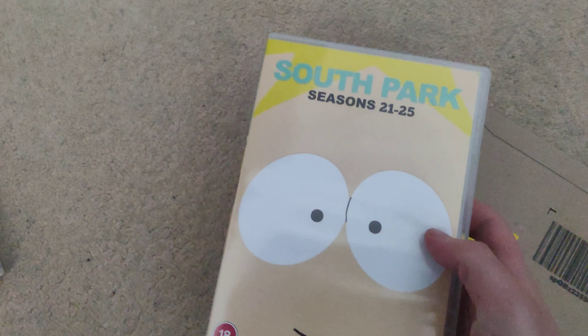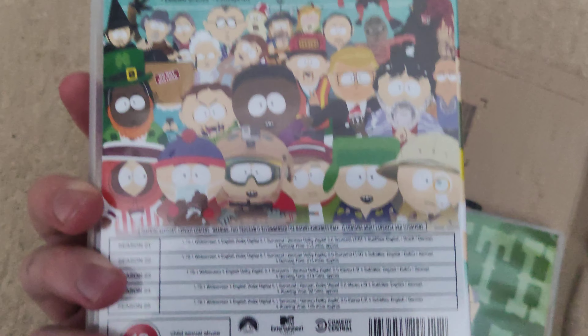And here is the box set. Front, spine, and the back. Cool.